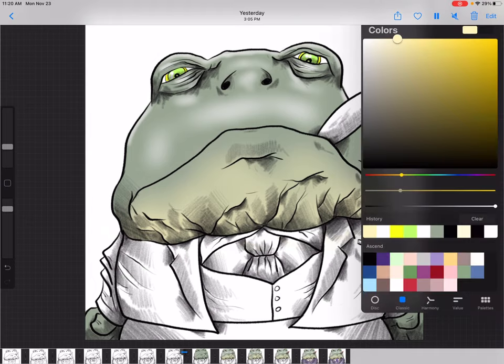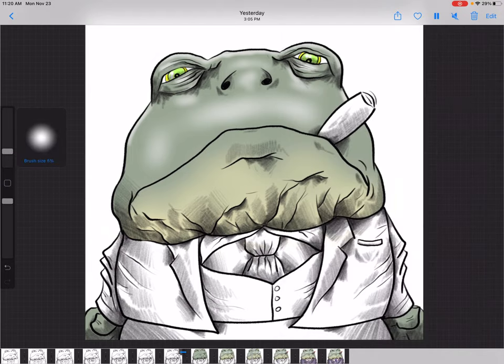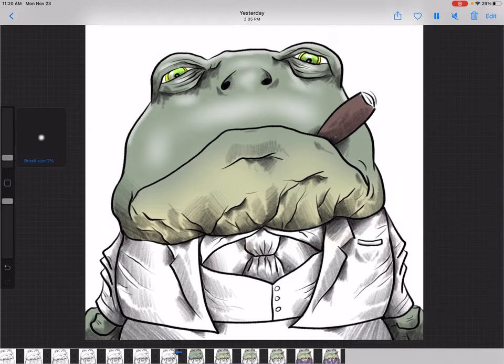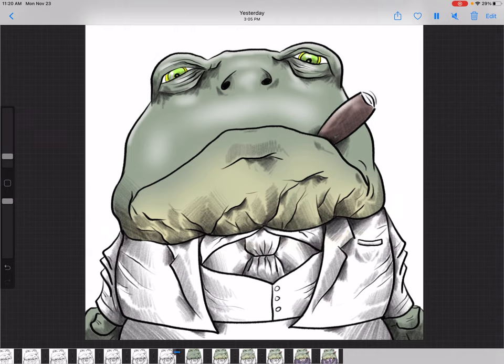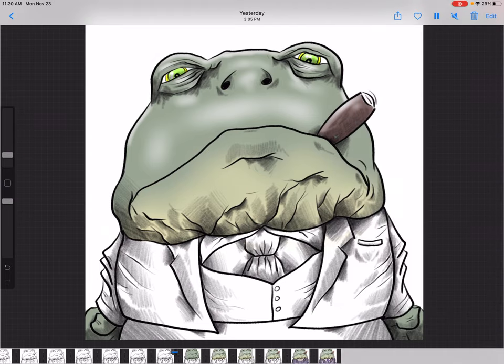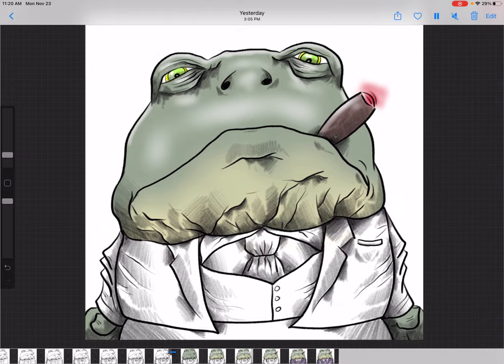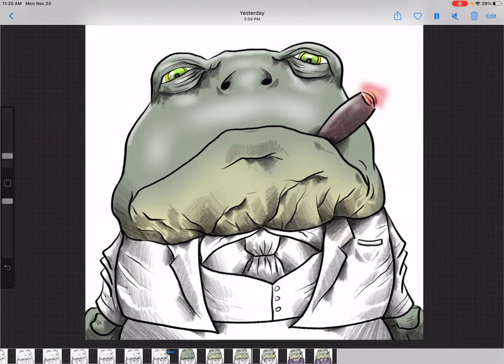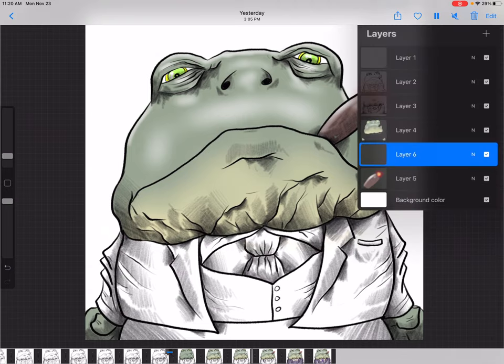Going to layer five with the soft brush to color in the cigar — giving him a brown cigar. Adding a little bit of white on top to show where the light is hitting on the top of the cigar. Now indicating the cigar is lit: a little bit of red, airbrushing the front of it to give indication of the heat coming off the cigar, then adding a little orangeish yellow inside the red.